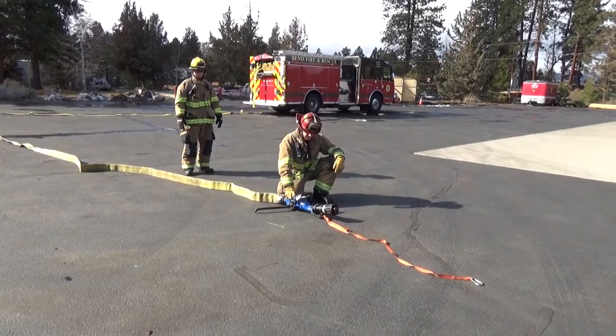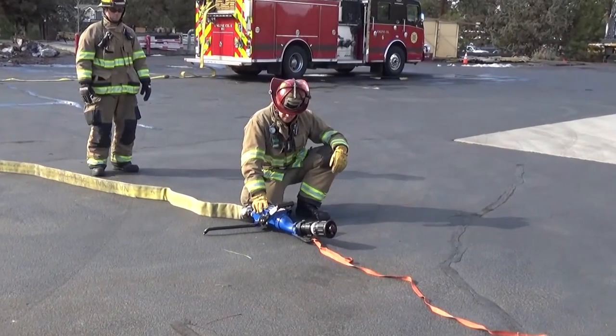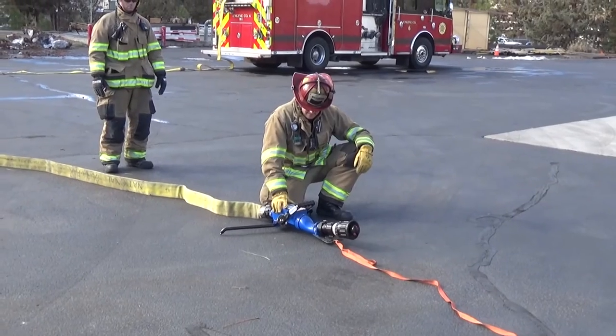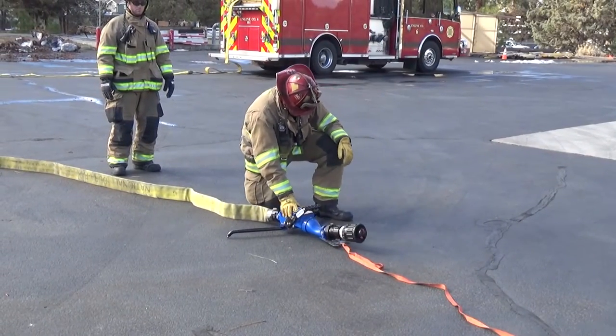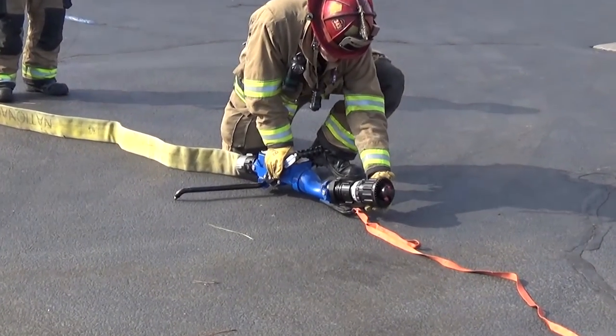Firefighter 1 then sets the monitor in a position to account for nozzle reaction, including using a tie-down strap to a reliable anchor, or hooking the stabilization legs on a fixed object where possible. Firefighter 1 ensures that the nozzle is set to the correct setting: low pressure.